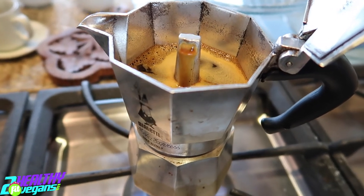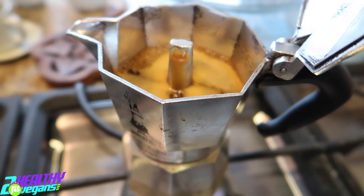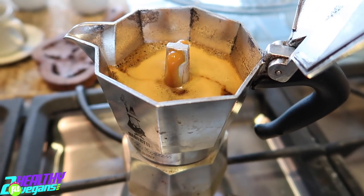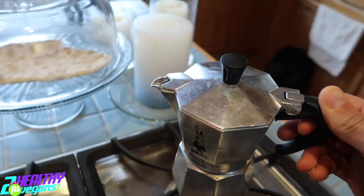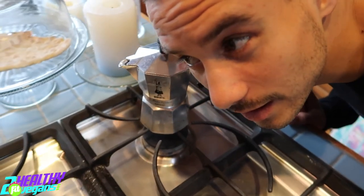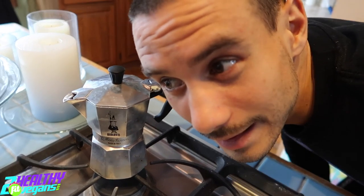It's getting close — you have to be here and ready. Look at it, it's already foamy and everything. It's beautiful, it gets exciting. Oh, not yet, not yet — there you go. Now I stop it. Done. Let it just finish the process, and then you just listen to it. It's talking to you, telling you that it's happy.